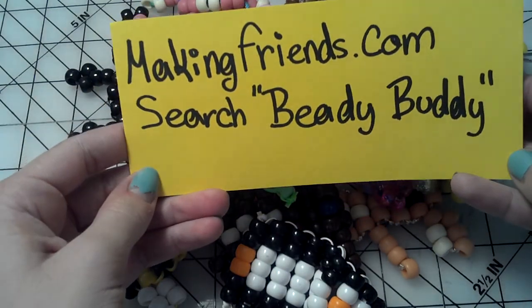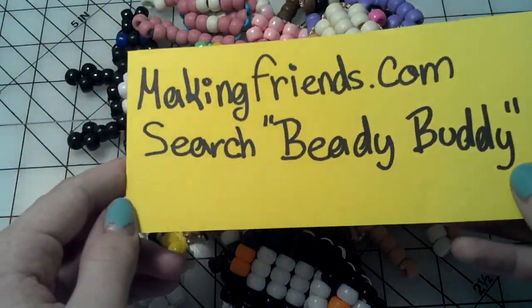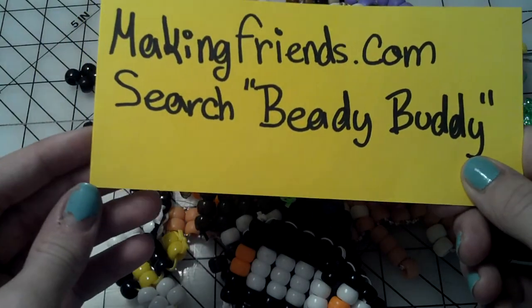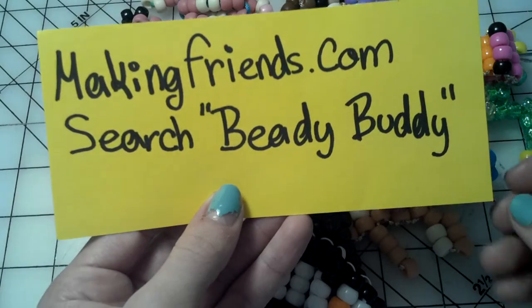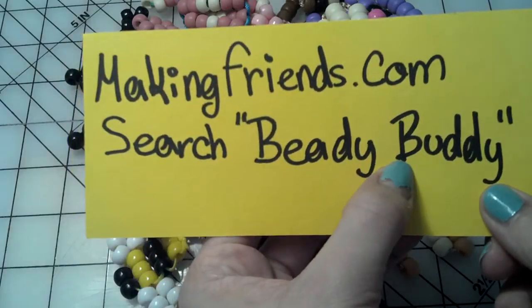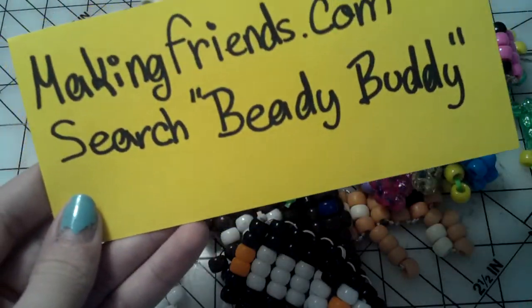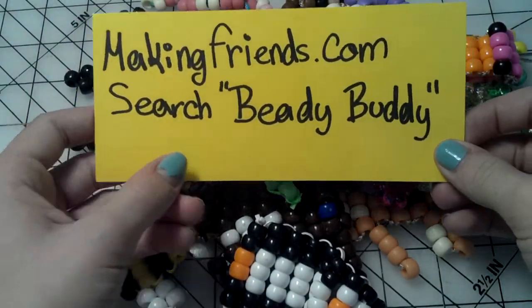So the website is called makingfriends.com, and then you just search Beady Buddies. I'll try to put a link in the description, but if I can't, you can just search this. You can even search Beady Buddy on Google and it would maybe come up with this. So just go to this website and search Beady Buddy.